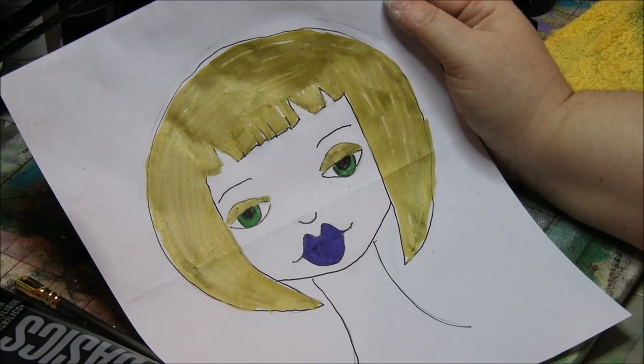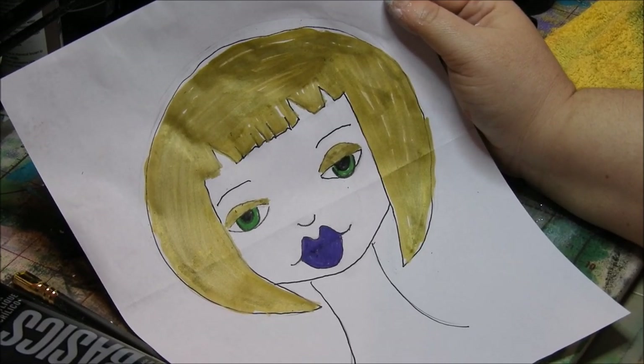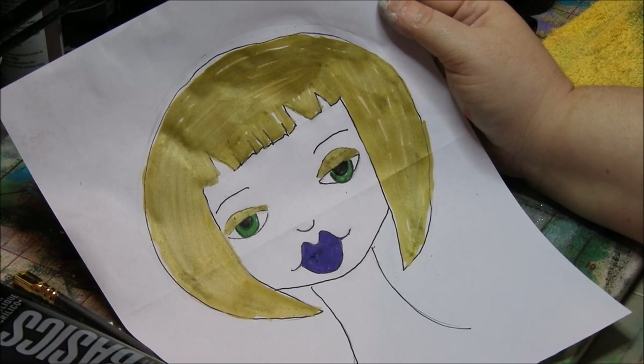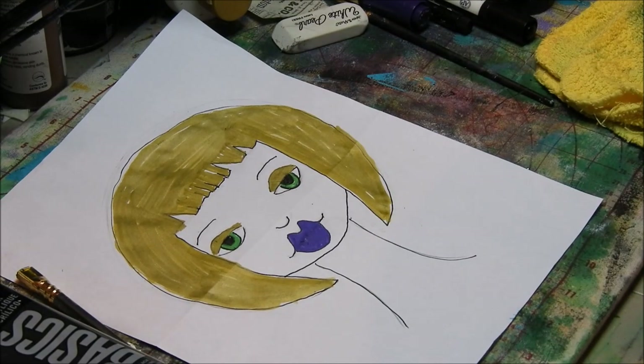If you guys follow this and do your own little folk art girl, please tag me on Facebook, Instagram, Twitter. All my information is down below. And if you're new to my channel, please subscribe. Hit the subscribe button down below this video. And click the little bell next to it so you can get notified when I upload new videos. And if you like this, give me a like — I'd really appreciate it. Share me all over the internet if you wouldn't mind. And as always, please be kind to each other. You never know what battle somebody else is fighting. I love you guys so very much. Thank you for taking the time out of your day to spend a little time with me. And I'll see you in my next video. Bye.